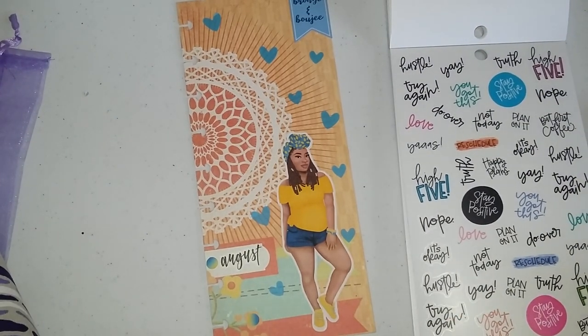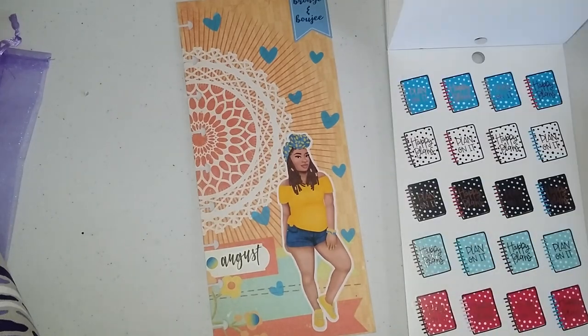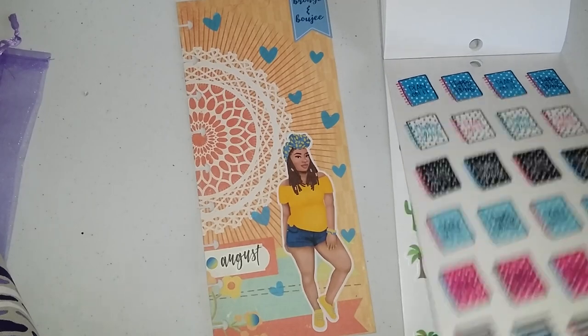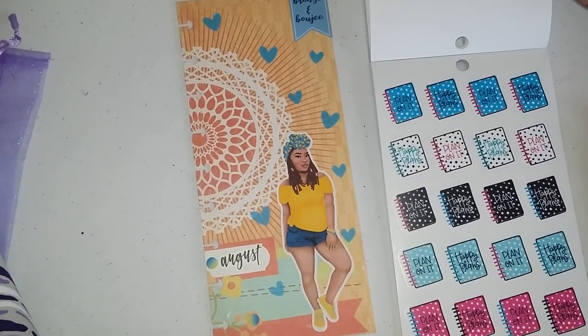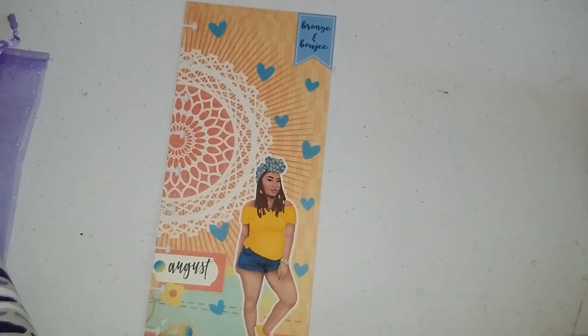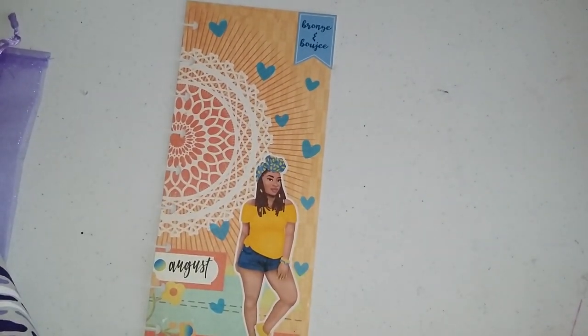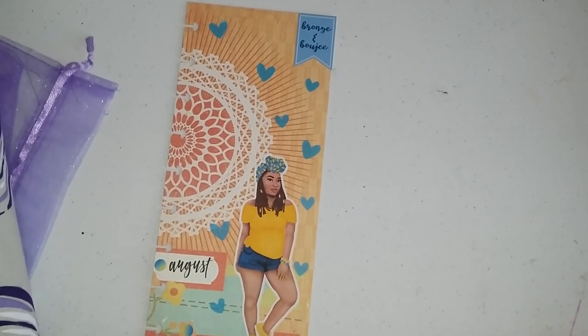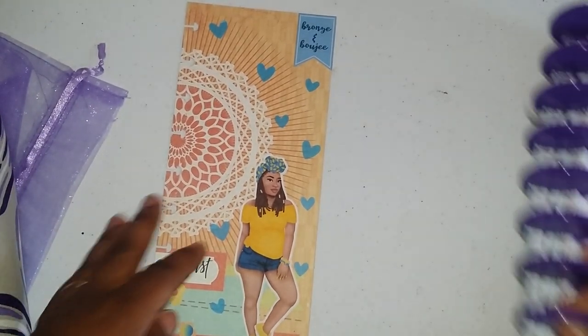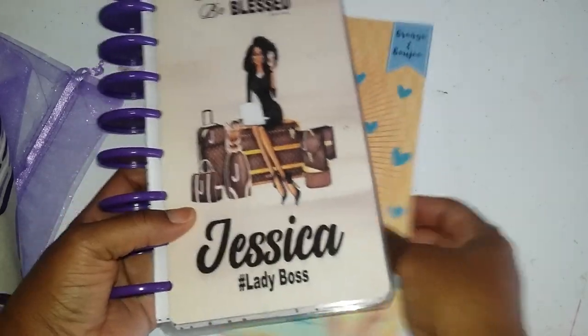I love all these cute little sayings, and she looks like she's saying something, right? I'll let her say something throughout the week. So I'm going to leave it alone — I'll put my sticker books away. This is what we're going to do: we're going to leave it like this, pull this planner on over, and put her in.